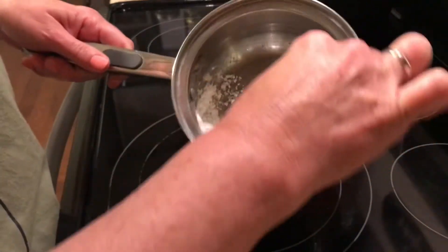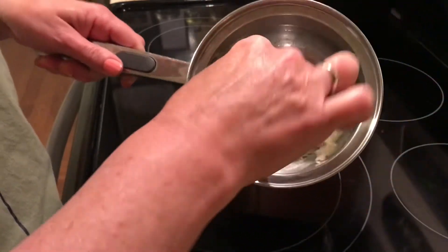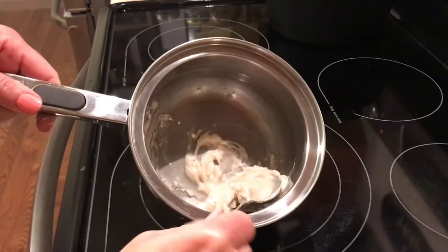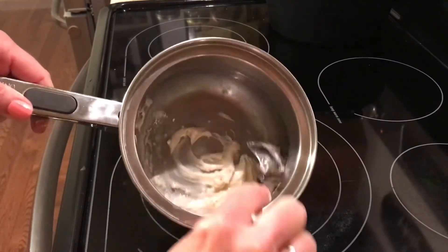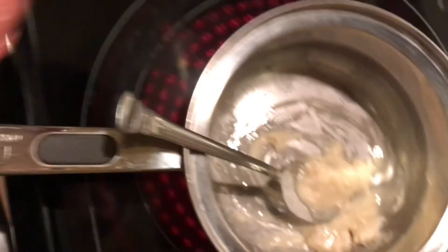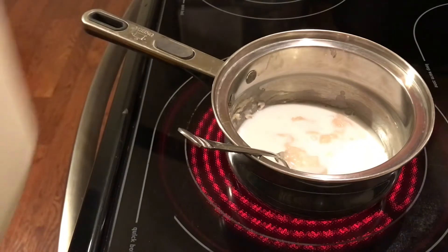Just make a paste here. Your paste needs to look like this. And if it doesn't, add a little more flour or a little more olive oil — or oil of your choice — and blend that together. It needs to look like a paste.